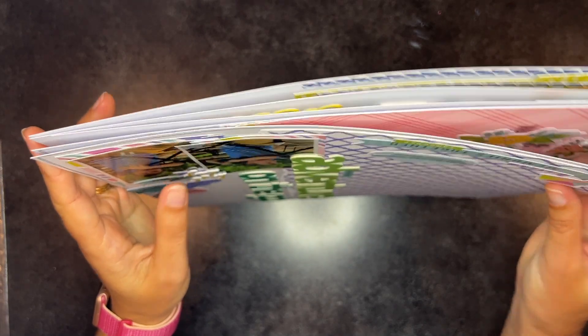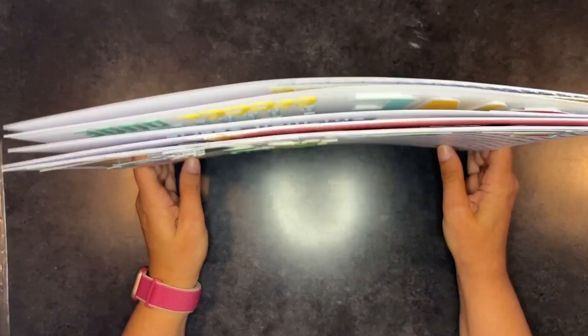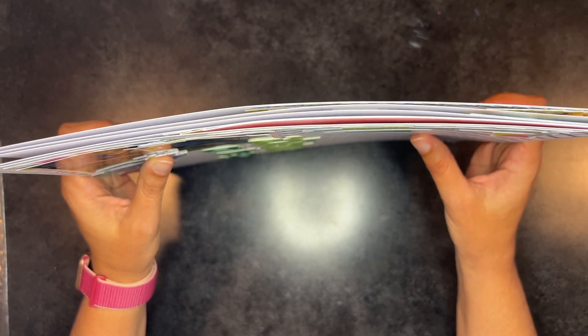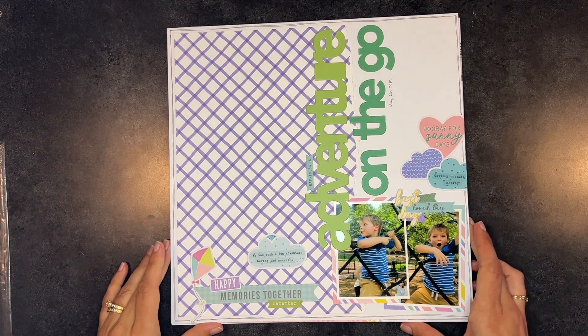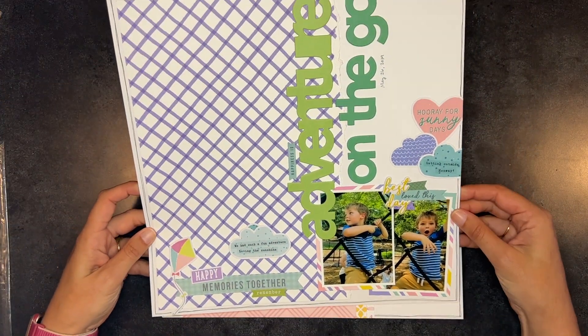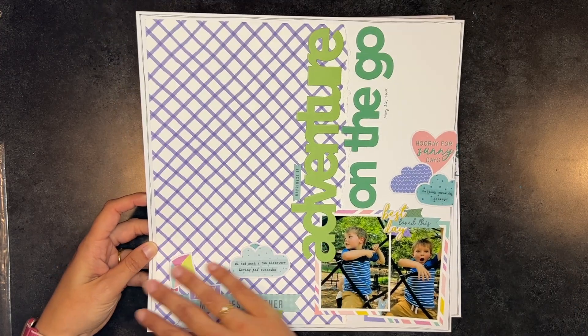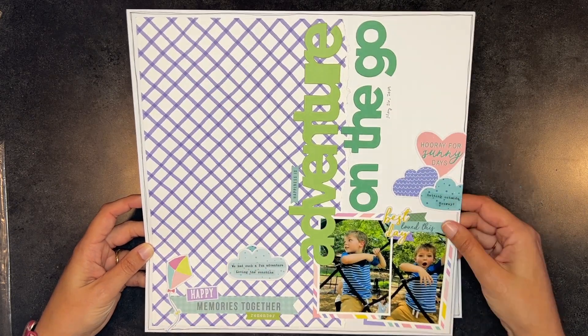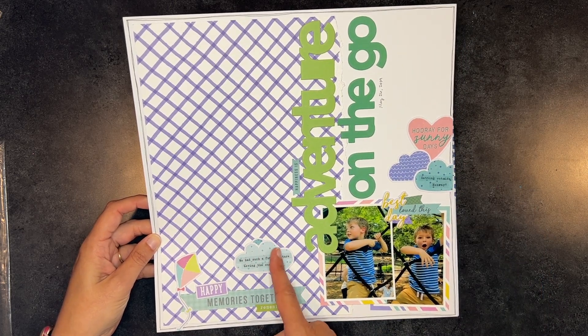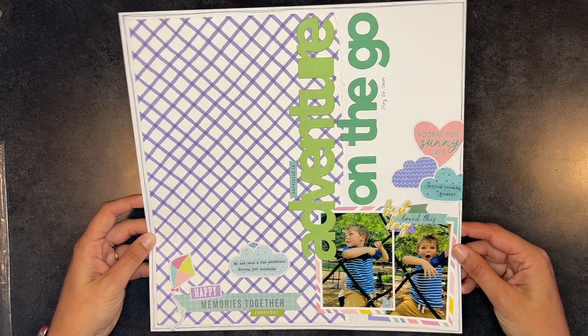Now let's see what I made during the kit catch-up — I made five layouts, two of which make a double page spread, which I never do! The first one I made with the full kit available to me. The title says 'Adventure on the Go' using those giant words — pictures of my son. It's an L-shaped layout with this beautiful patterned paper. I really like the white torn edge, the word stickers. I love that they're clear so I could layer them on top of the ephemera. A cute, simple layout.